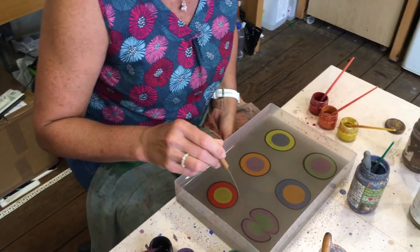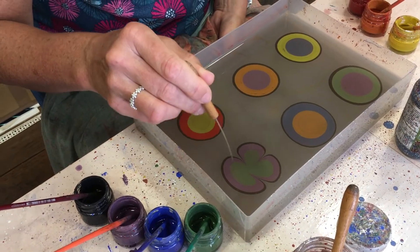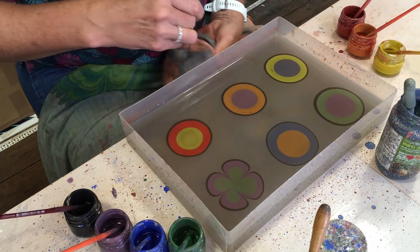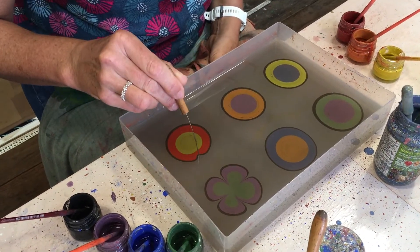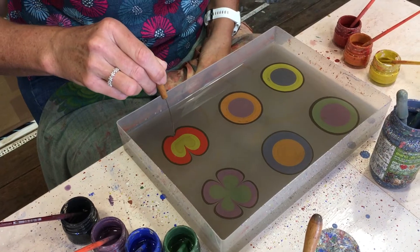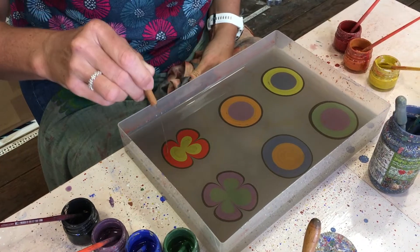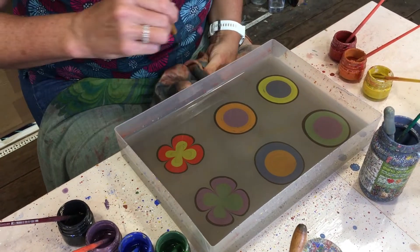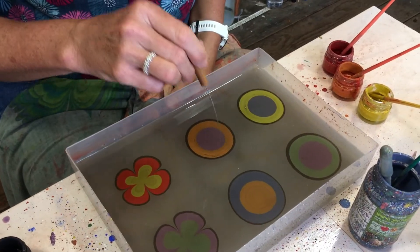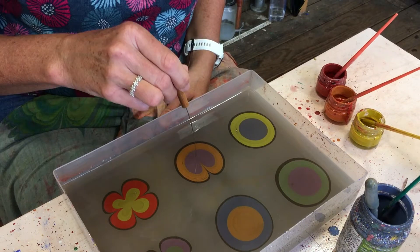Slow it down a bit, don't try and do it too quick. Just notice how deep you're doing it — basically the deeper you go, the more paint you're going to pull. So if you don't want to pull too much in, go a little bit more shallow.